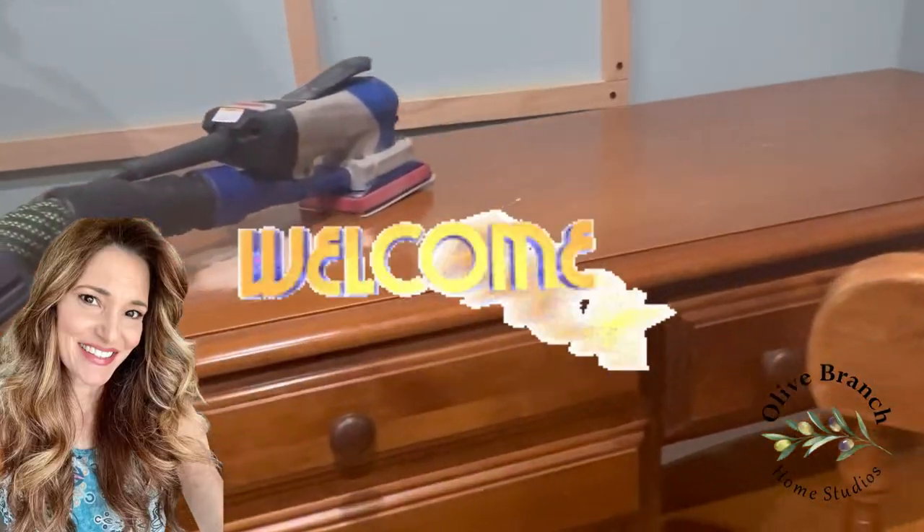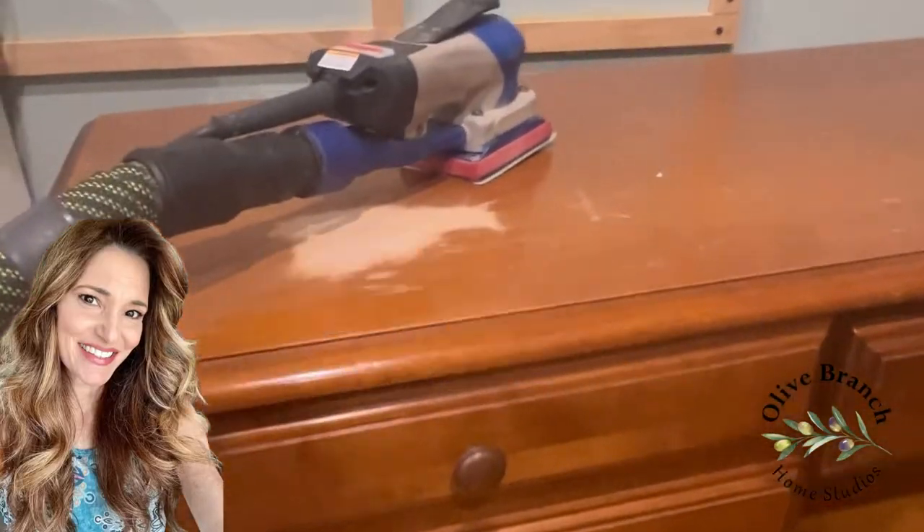Hello and welcome back to my channel. If this is your first time here, thanks for joining me. This is Lisa Monison with Olive Branch Home Studios. Today we are going to be making over this adorable student desk that I picked up off Facebook Marketplace.